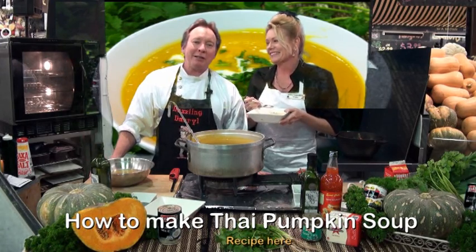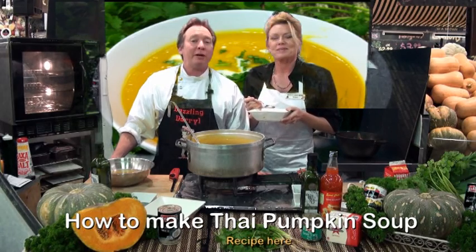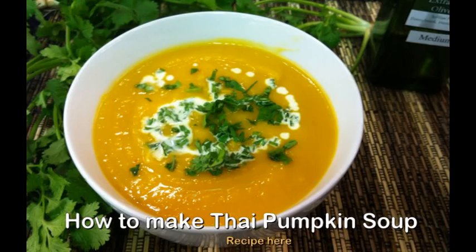So come into Bunbury Farmers Market. We're open seven days a week. All our beautiful fresh produce straight from our grower to you at home.